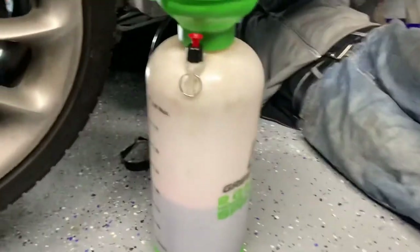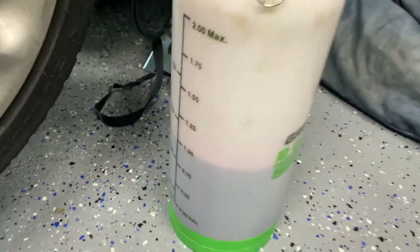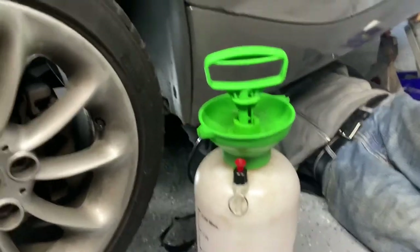Right now we're sitting at about one liter remaining. Once it takes it all in, we're going to start the engine and shift gears. It's very important that you shift the gears so the fluid can circulate through the transmission.